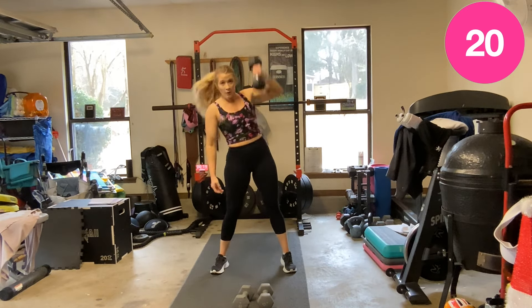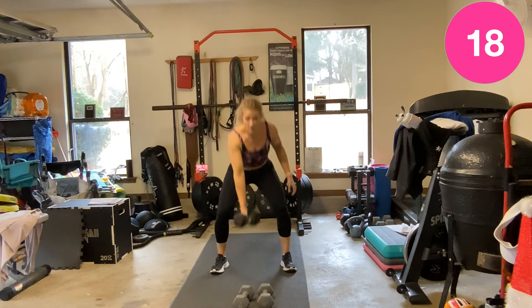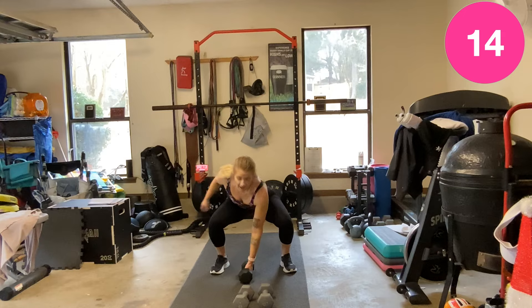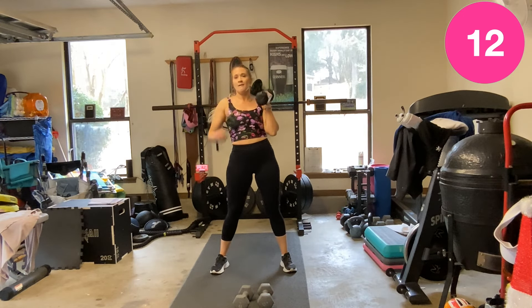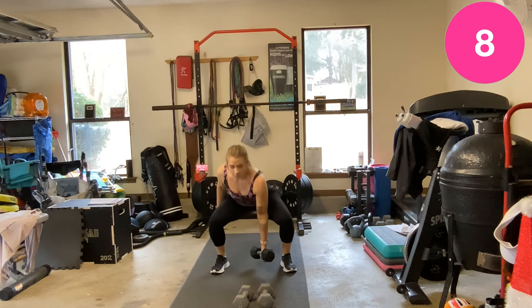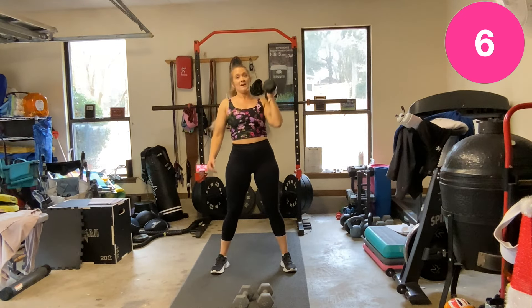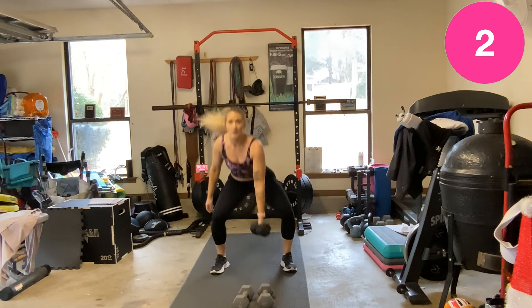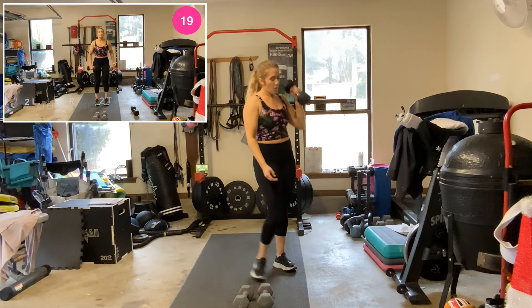Again, I switch in here — maybe you want to switch out here and up. Good. Good job.